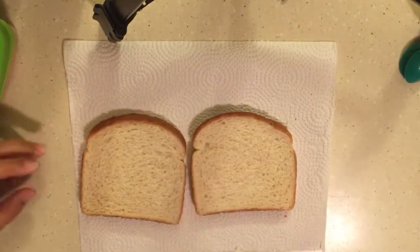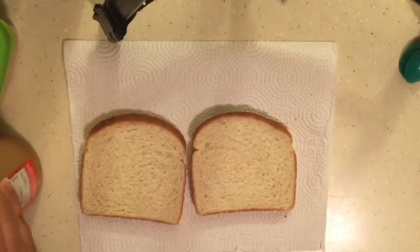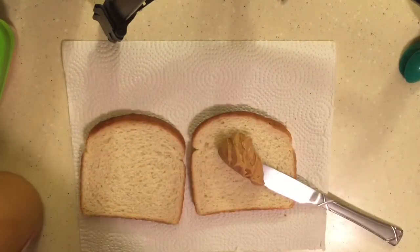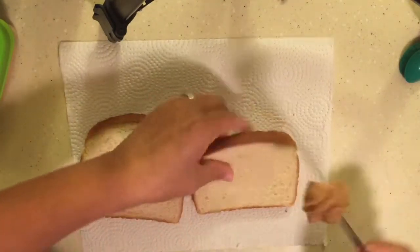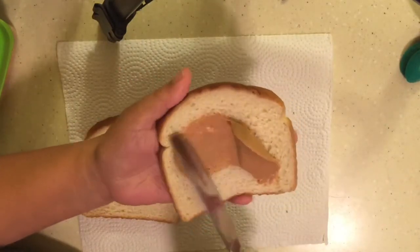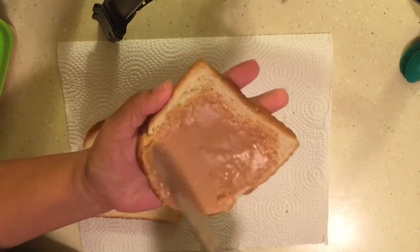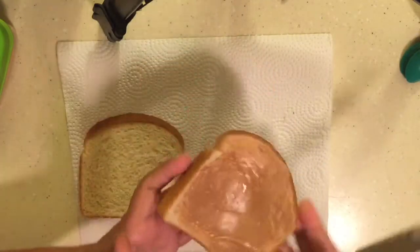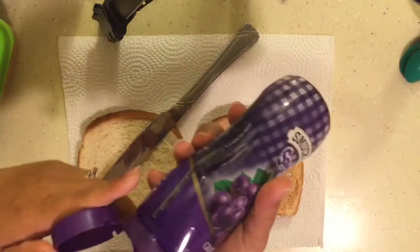I'd rather give them something that they will eat at school. Peanut butter and jelly sandwich — it is for Zane. I'm using this Peter Pan reduced fat creamy. Just put some peanut butter. He's going to get grape jelly, so I have the Smucker's squeeze.